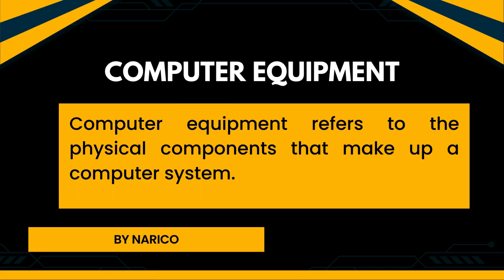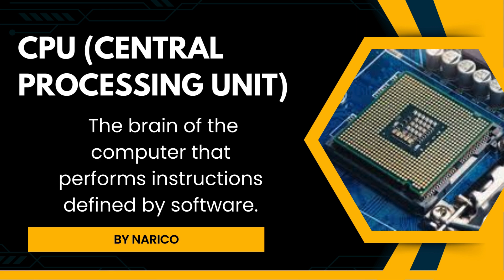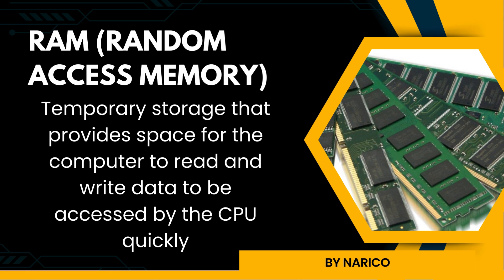Computer equipment refers to the physical components that make up a computer system. Motherboard is the main circuit board that houses the CPU, memory, and other essential components. CPU, central processing unit, is the brain of the computer that performs instructions defined by software. RAM, random access memory, is a temporary storage that provides space for the computer to read and write data to be accessed by the CPU quickly.